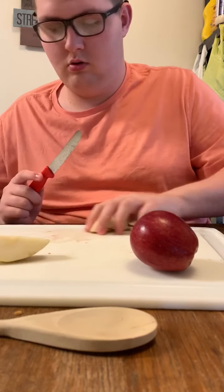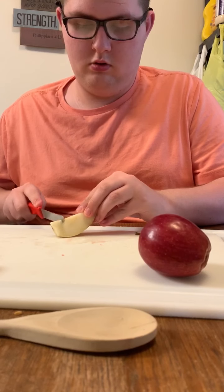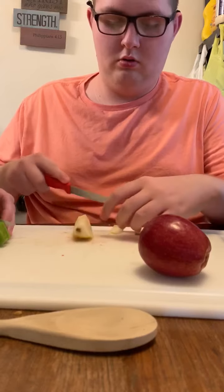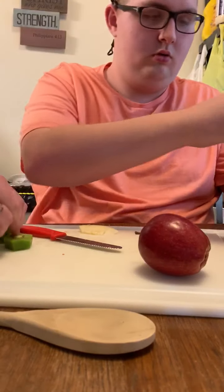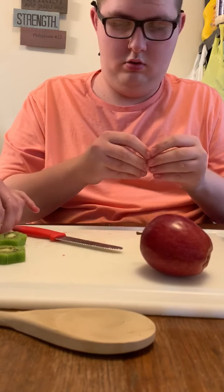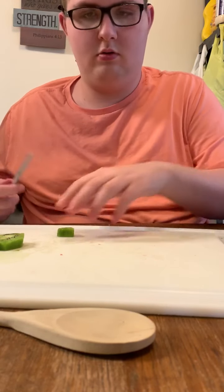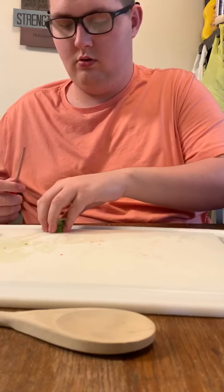If you like kiwi, you might want to use two, but we only had one left. And that will give it a good color. You got to go all the way through. So you cut the skin. Reeve is putting it in the bowl. The best way to cut kiwi is half and half. Reeve is putting in the kiwi.